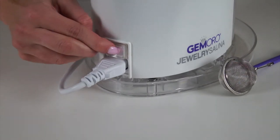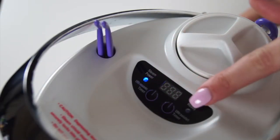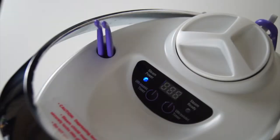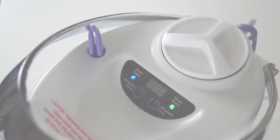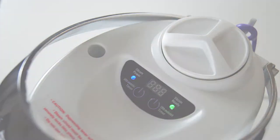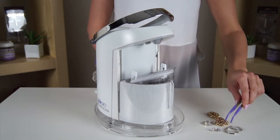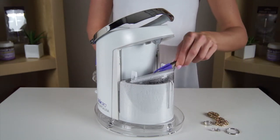Flip on the power switch from the O mark to the I mark and the steam power indicator will illuminate. Within minutes the steamer will be ready for use. From here you can remove the tweezers from the top storage compartment in preparation for use. While being certain to not accidentally press the steam lever, place your jewelry into the ultrasonic basket.